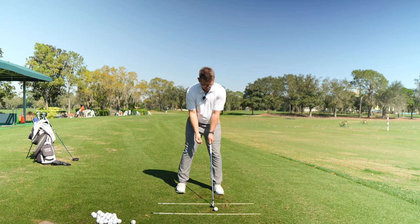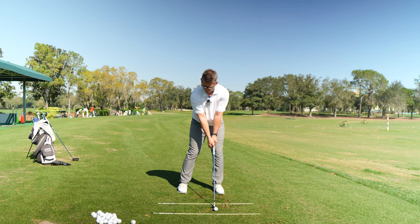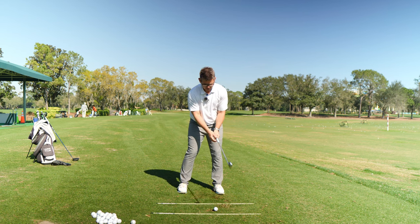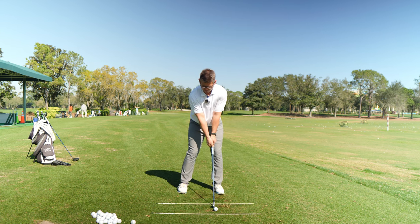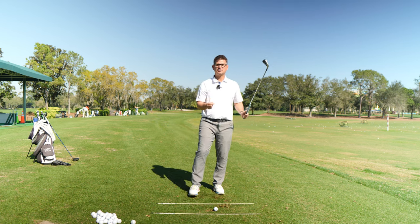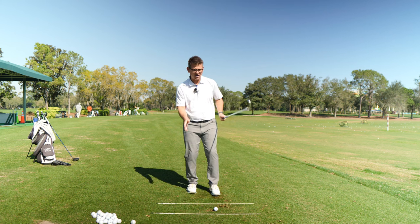Once you start getting that feel and sensation, do 10 to 15 reps and really make sure the club is doing a lot of the work for you. When the trail hand comes back onto the club, have a golf ball down as a reference point and just touch the side of the club with your pointer finger and thumb, making that same small swing movement. But have the trail hand come off the golf club where the point of contact would be taking place, and be disciplined when you do this.